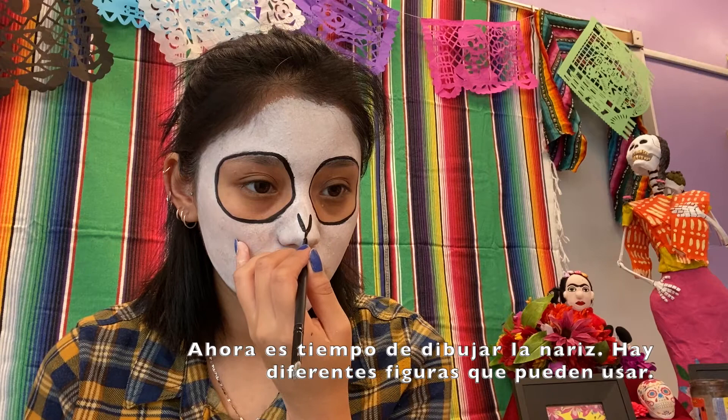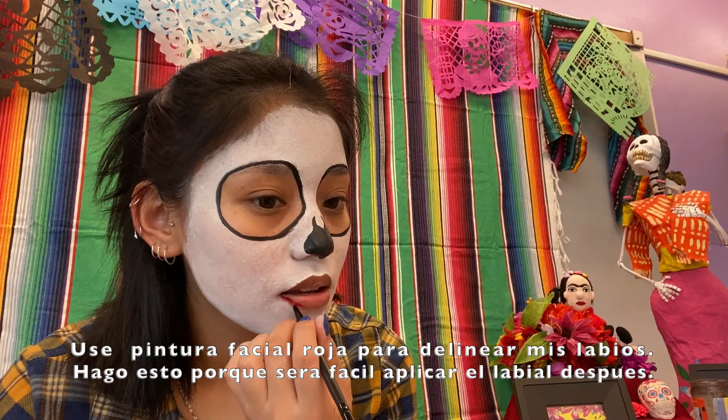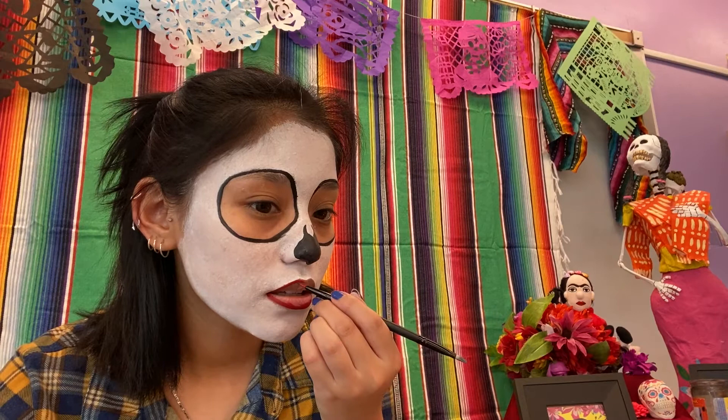I am now drawing the nose, but there are many different shapes you can play around with. I got red face paint, which I am placing around the lips. I am doing this because it will make my lipstick application easier.